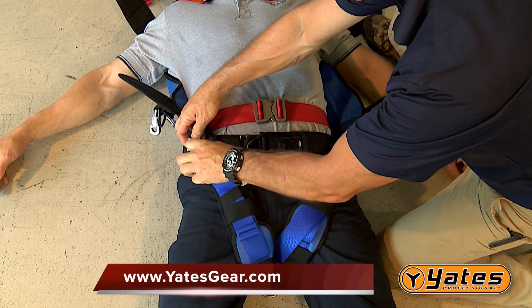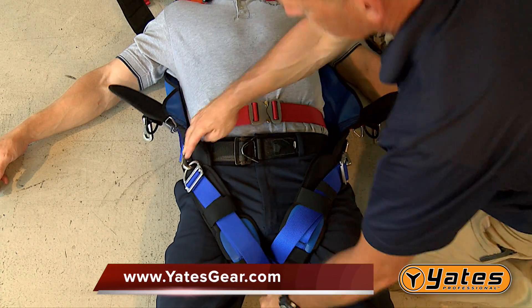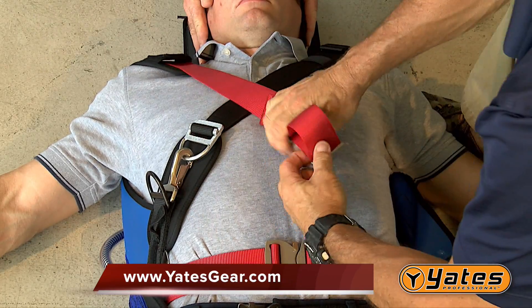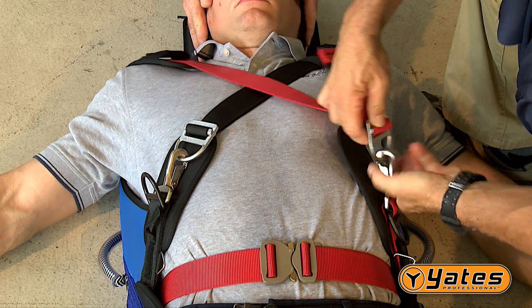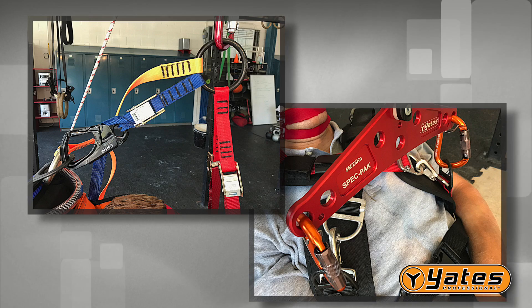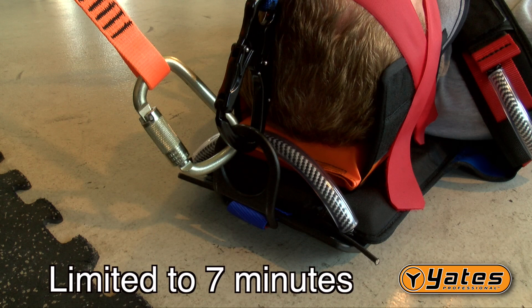Ensure that the leg straps are the first portion of the Spec Pack to be tightened and secured — they should be tightened very securely. Also ensure that the chest cross straps are not overly tightened to the point that the patient or victim's breathing is compromised. The standard or spreader bar lifting bridle should be used for all lifting operations whenever possible. If the lifting bridle is not utilized and the patient is lifted by the upper D-ring only, the time the patient is suspended in the Spec Pack should be limited to a maximum of 7 minutes.